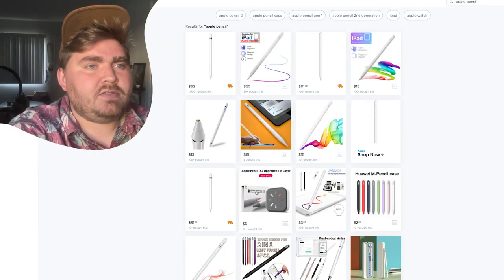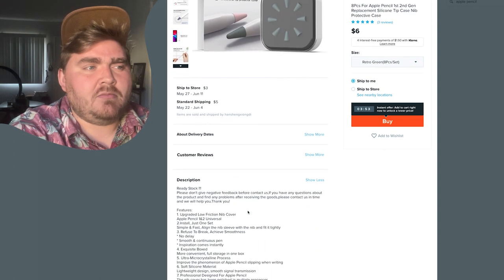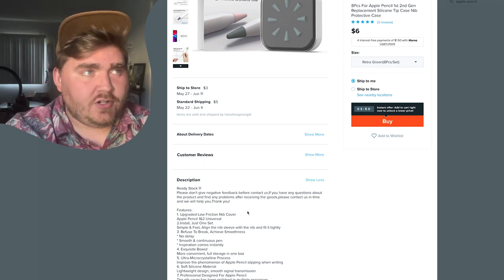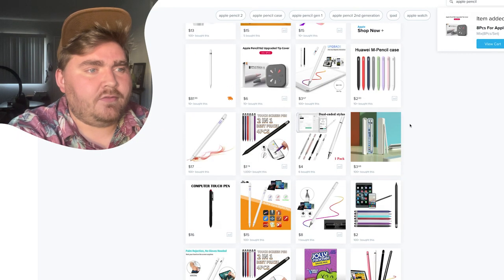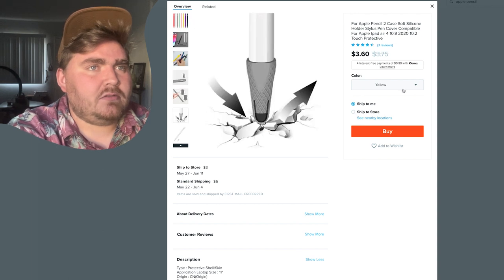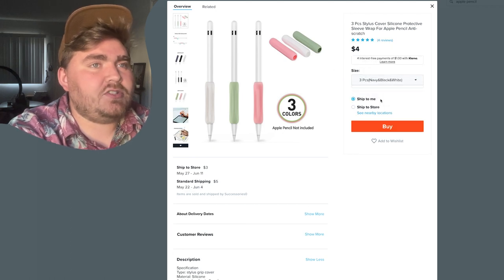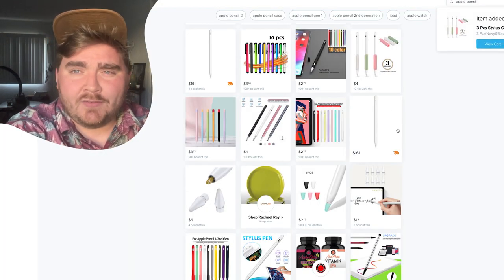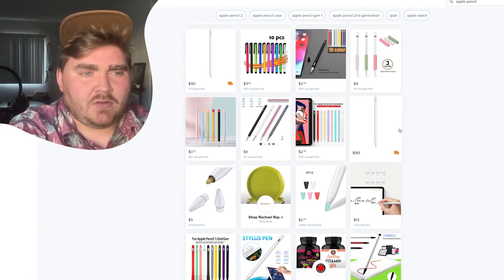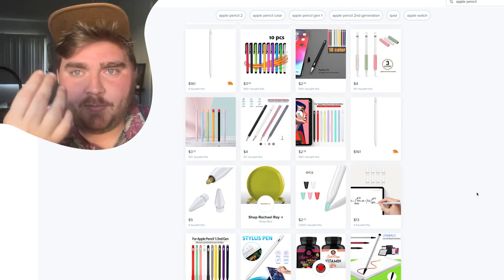Oh, purple — I want purple! These are pencil tips. I believe the whole purpose of them is to make the pencil less glidey so you can have straighter, sharper lines. So that could be something to test out. And I wonder if there's a case or cover for the Apple pencil — should we get purple in this as well? Why not? In middle school, everyone used to buy those rubber thingies for their pencils at the bookstore.